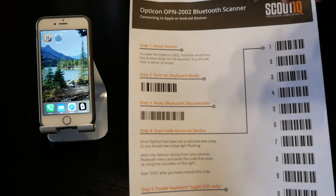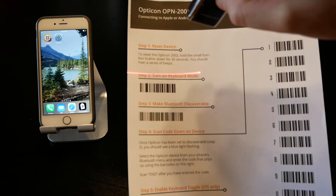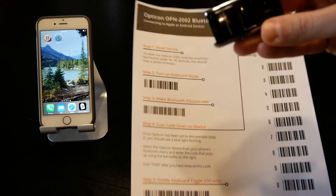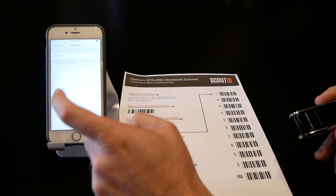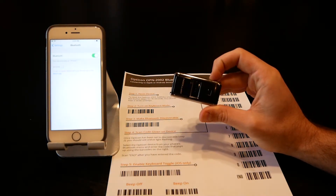Step two is to turn on keyboard mode — also called HID — which is how we're going to pair this. You can simply scan the barcode in step two. Step three is to turn on the Bluetooth radio; you can also press and hold the small button. Then go to your phone's Settings, go to Bluetooth, turn Bluetooth on, and it should show up in the options.